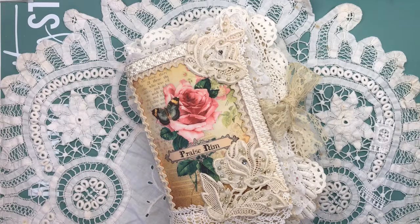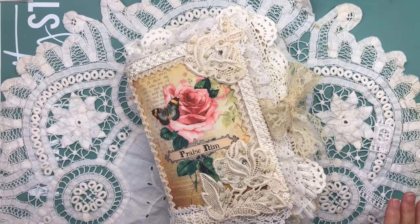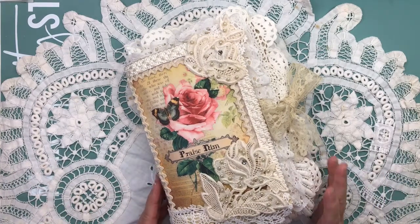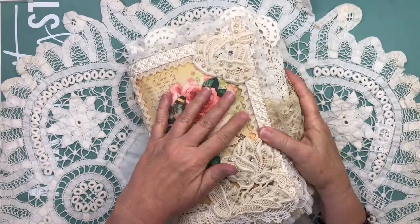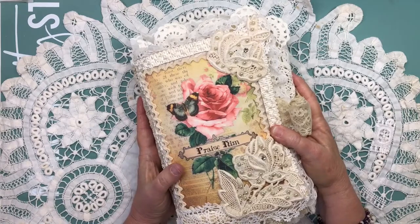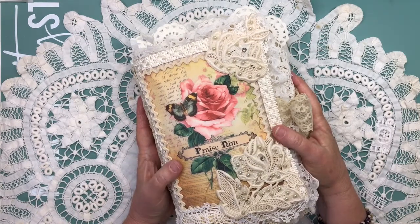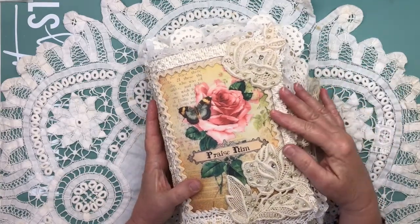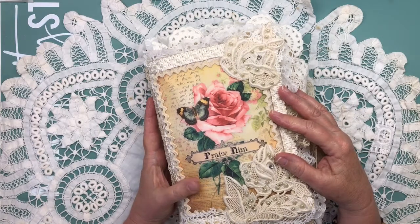Hey everybody, this is Linda, and I have a project I'd like to share with you today. I made what I'm calling my Inspirational Faith Fabric Book. I made this for my aunt for her birthday. My Aunt Thelma's birthday is in April, but she's been sick with a lot of problems with her heart. She's been in and out of the hospital, so I thought I would go ahead and get this finished and send it to her early.